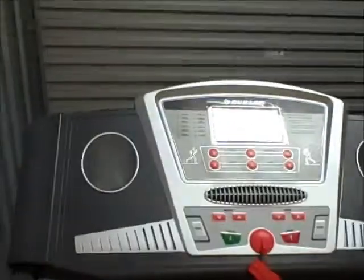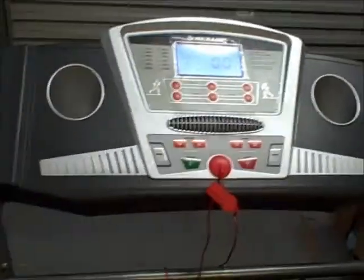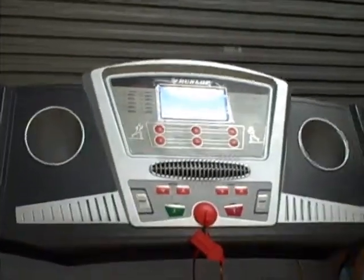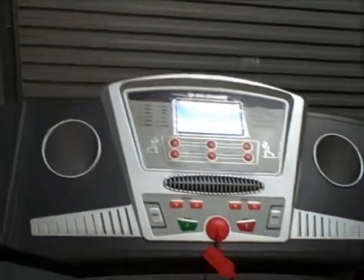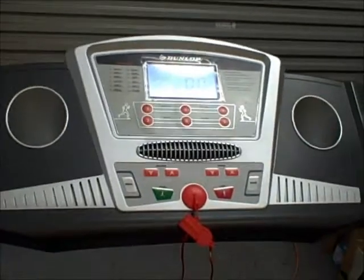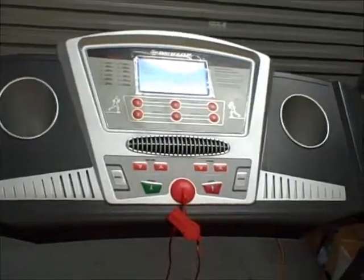Hi, my name is Dean Piazza from homegymequipment.com.au. Today I'm going to take you through this short video on what to look for when choosing the best treadmill for you.